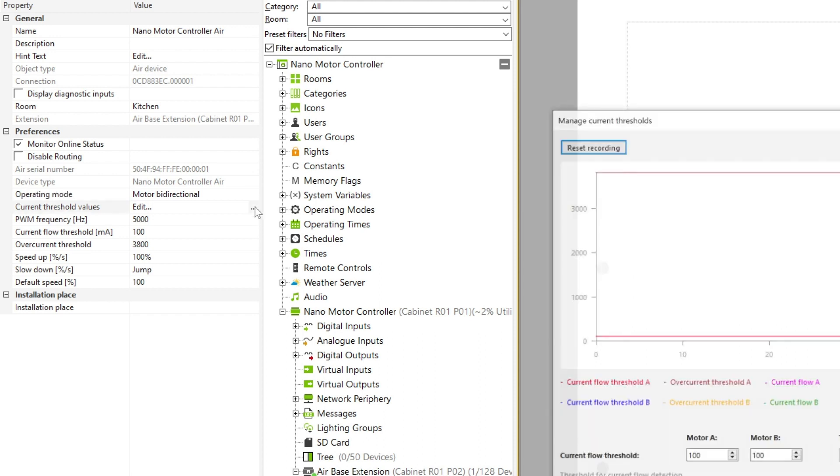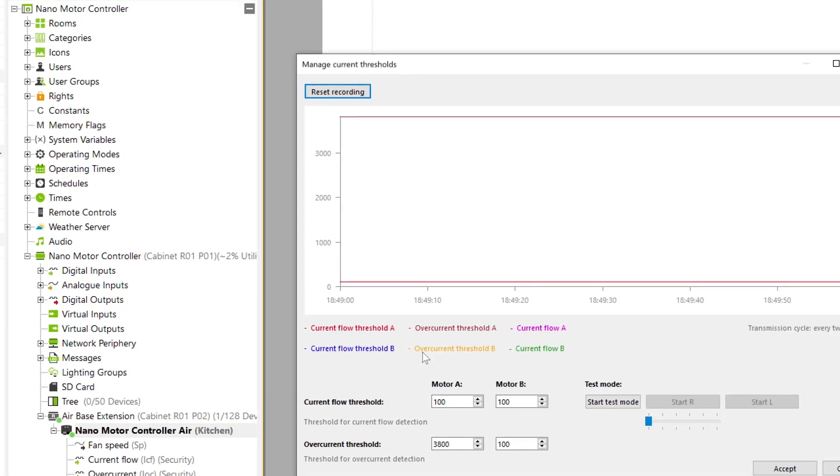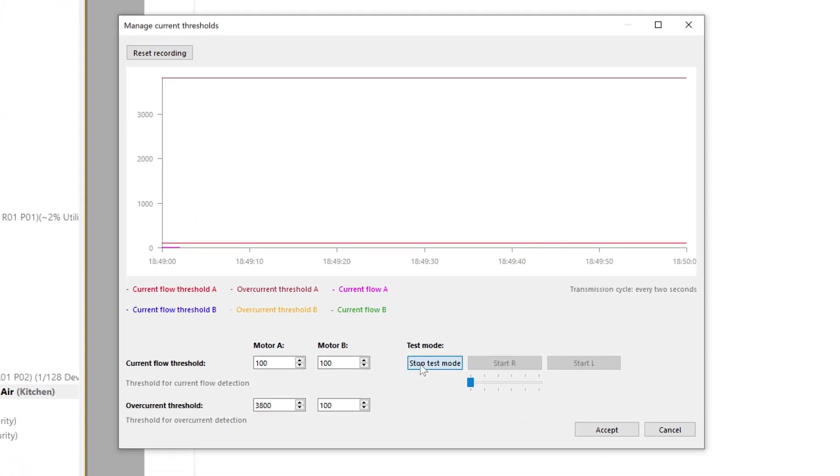The current values can easily be set in this dialog box. Here you'll see a diagram drawn based on the current consumption of the motor. The limit values for current flow and overcurrent can be adapted here to suit the motor, and you can even do a test run.